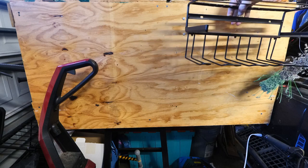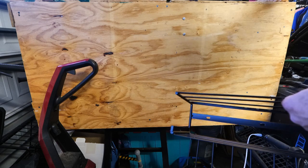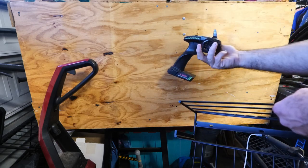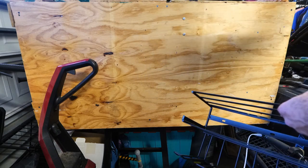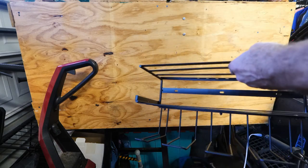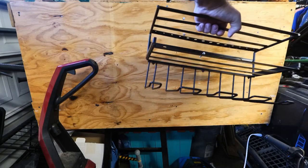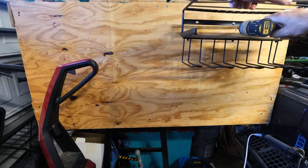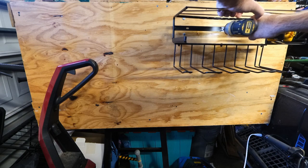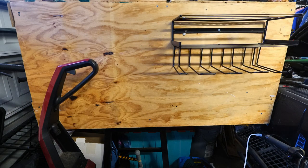Here we are in the garage. We're going to mount our racks on the side of this cabinet so we have a place to store our tools. I also use these racks to store my RC car remotes — very cool. Let's get started. I'm going to put a screw in there and mount both of them on this cabinet. We're going to put three screws per rack.